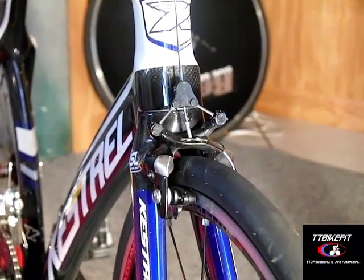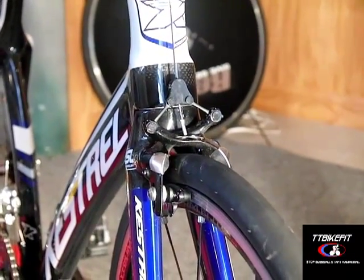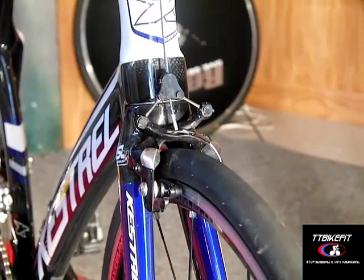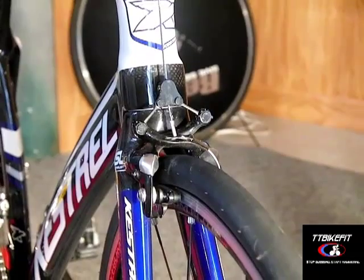Hi, this is Todd from TT Bike Fit and we're going to talk about a few of the special or unique features of the Kestrel 4000 that it's good for the owners to be aware of.